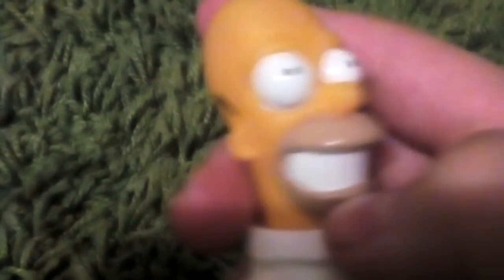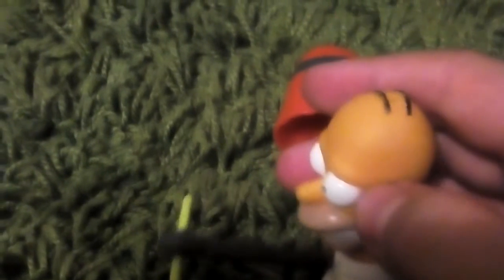I just wanted to do a quick review, and this is a Homer Simpson action figure, 1990. Subscribe if you like my channel, push the likes, and punch that subscribe button in the face. Bye!